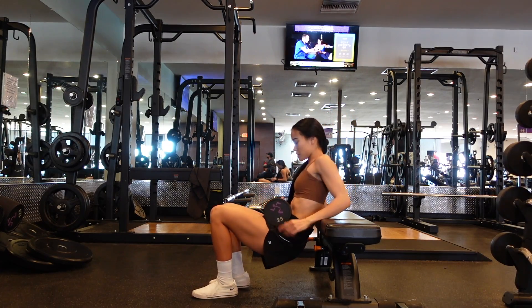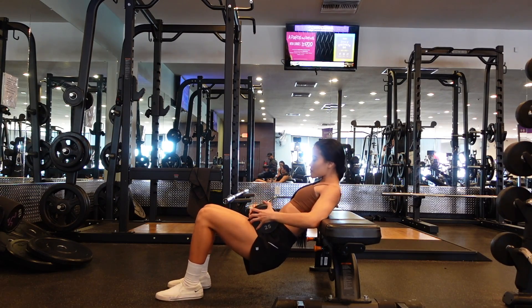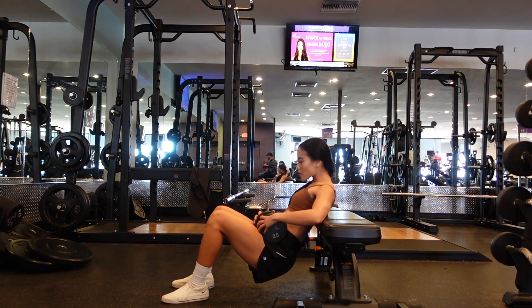Dumbbell hip thrusts. This is great if you don't have access to a barbell, or if the barbell might be too heavy for you at the moment.